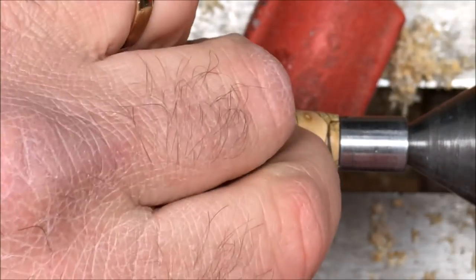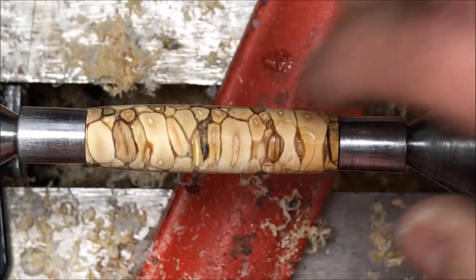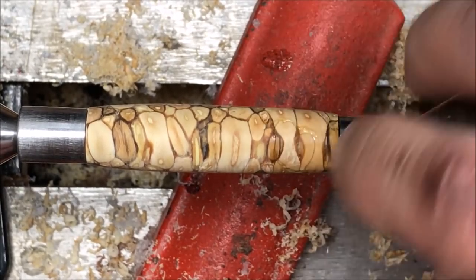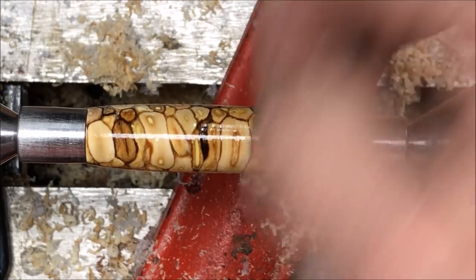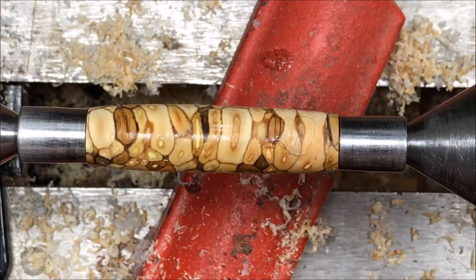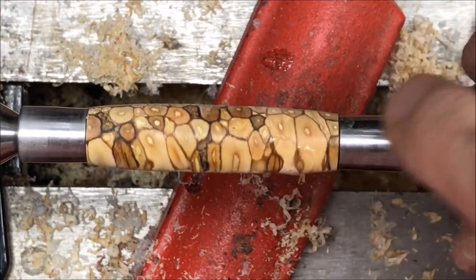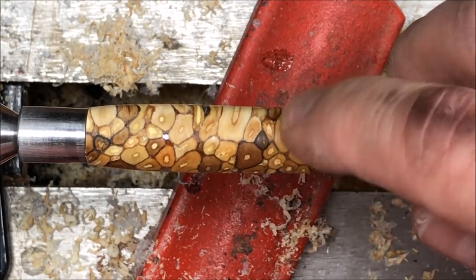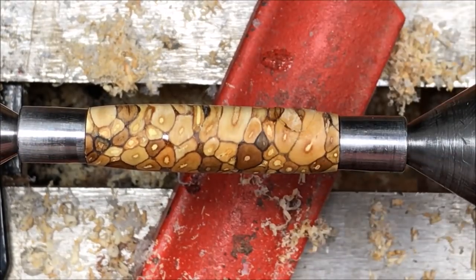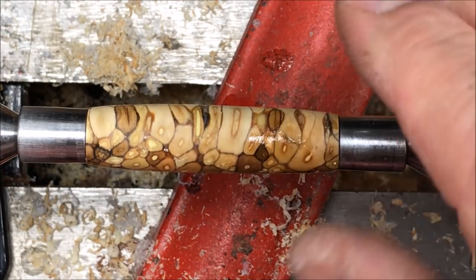I'm going to hold it down with my fingernail and hit it with a little activator. We've got a little bit of a catch right there. What I'm going to do is build that up. You can see this side here is really smooth with the exception of the CA. This side where I got the catch is like a little fingernail right there. I'm going to start off with a little medium and drill it down in there because it'll get down inside and hopefully help seal it together.